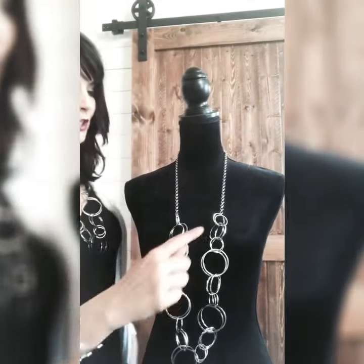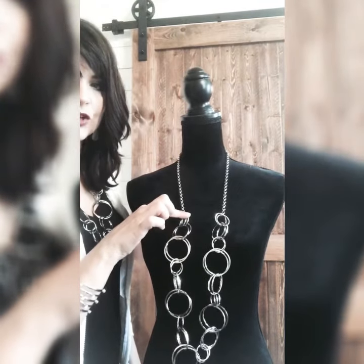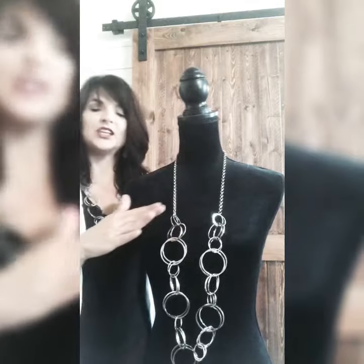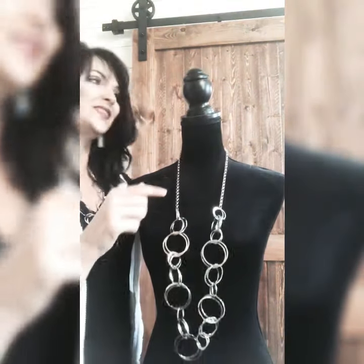First, we're going to look at this particular necklace — it has hoops here, they're a little bit larger hoops after the chain ends, and this is what we're going to take advantage of. So any necklace that you have that has the larger hoops will work with this particular tip.